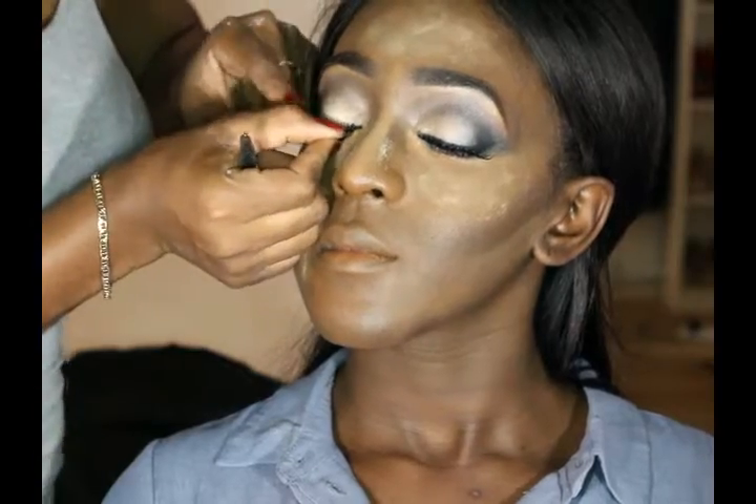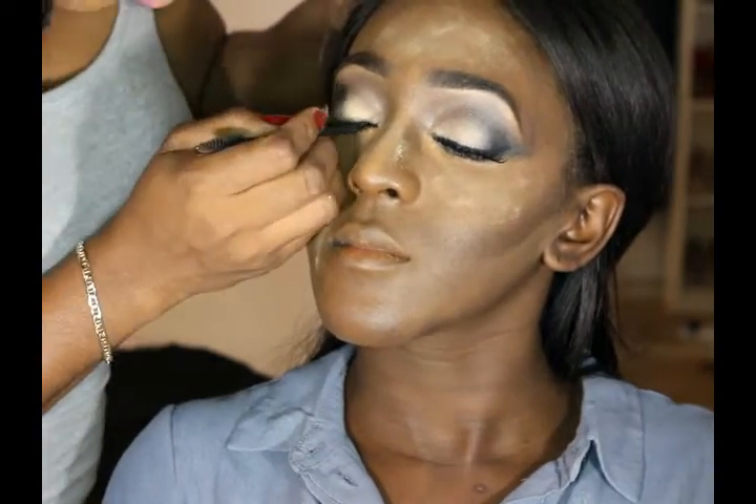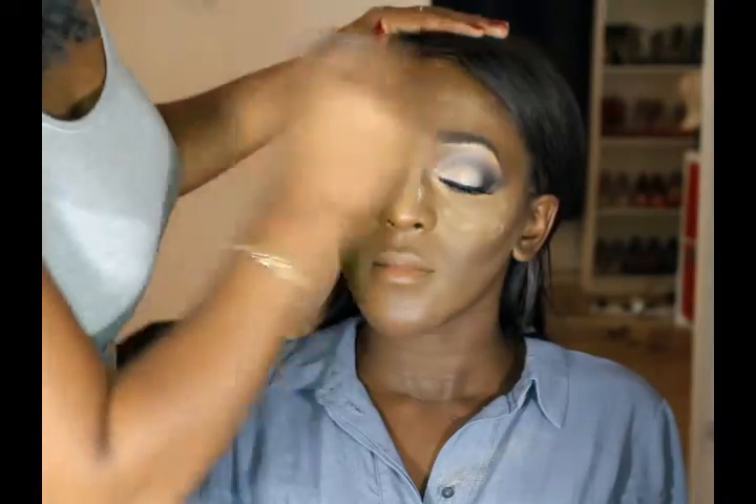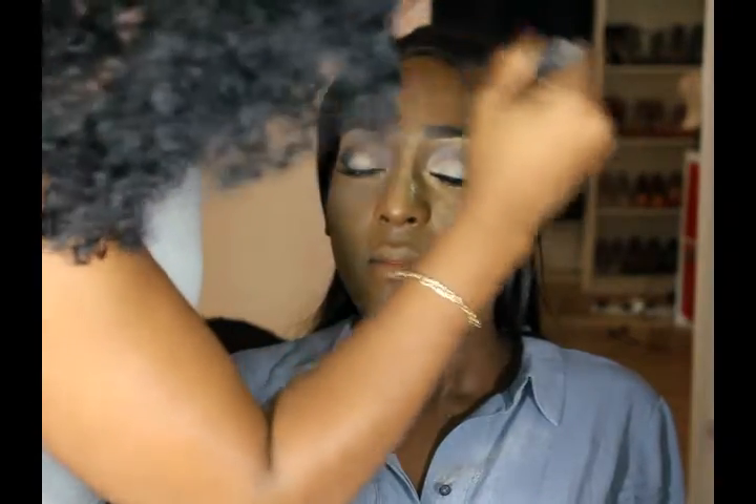I'm just gonna apply some false lashes on her eyes. These are just some nice lashes I got from Aliexpress. Now I'm just using my Real Techniques blending brush to blend everything in.